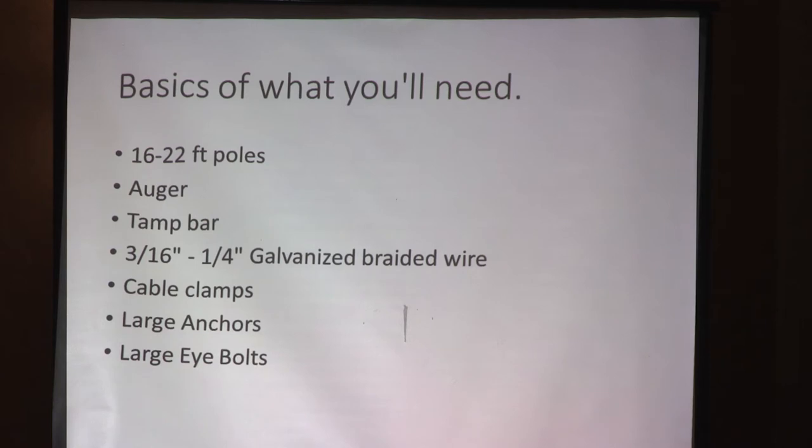The basics of what you'll need for an inline: 16 to 22-foot poles, because you're going to put them four feet down. If you go four feet on a 16-foot pole, you're looking at a 12-foot trellis — that's roughly a low trellis system. You'll need the auger, the tamp bar, and your galvanized braided wire — three-sixteenths, quarter, or even larger. You'll need cable clamps, large anchors because once you go long on these inline rows it gets heavy at the end, and large eye bolts at the top.